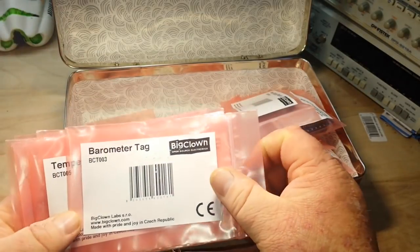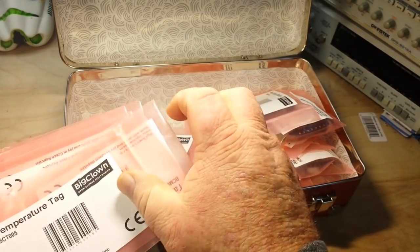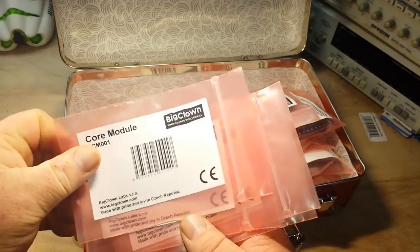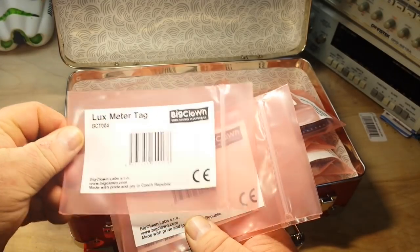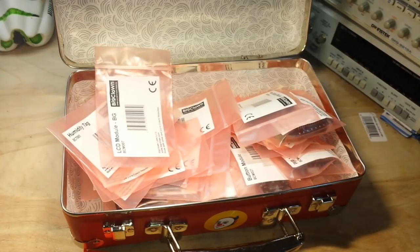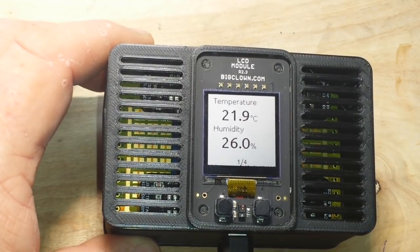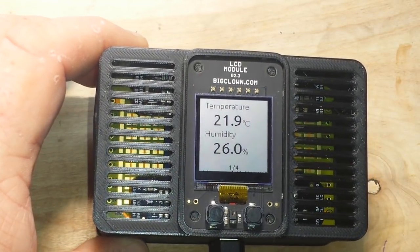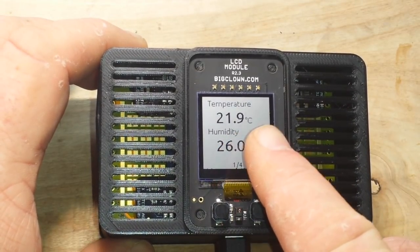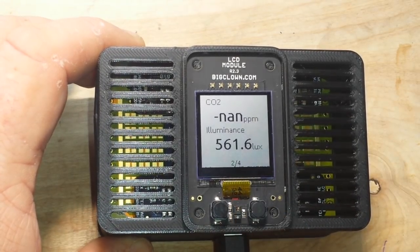This is what's in it right now: barometer, temperature, battery module, core module, lux meter, humidity, and an LCD module. So let me get this guy ready to roll. Okay, so here we have this all set up and it's running. You can see it's showing us two things on this nice little reverse LCD screen — temperature and humidity. That's page one of four. If we press the button we go to page two.